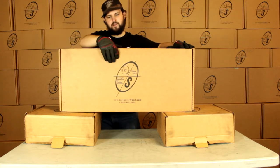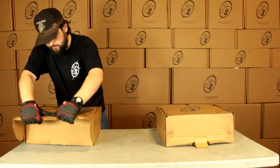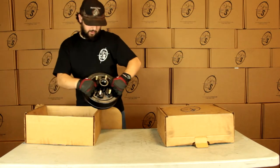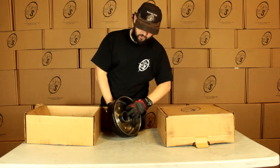Right here, this is the box you get it in — got a logo on it. We've got two smaller boxes here to keep everything nice and neat while it gets to you. We'll pull our True Ride hub and drum out of here. This is going to be our six on five and a half hub and drum with half inch studs. You can see right here, races are on both sides.